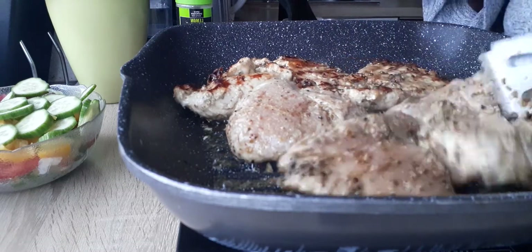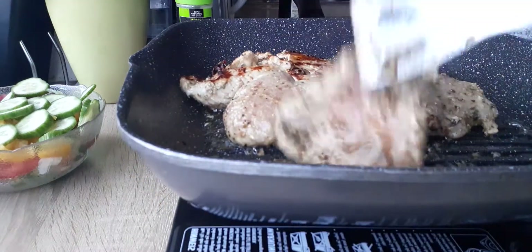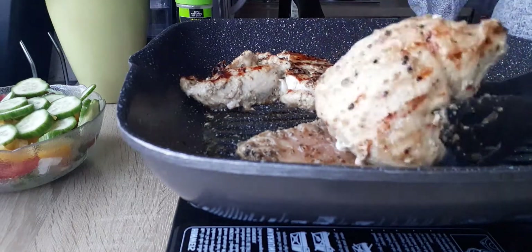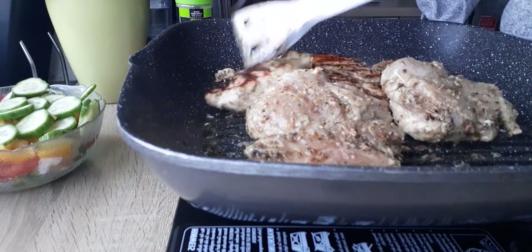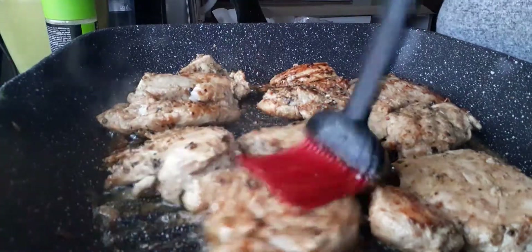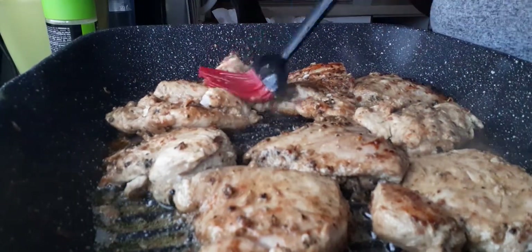Oh wow, wow! This one I have to leave a bit longer — that one's not really done, I'm going to leave it out there. Okay, another four minutes. Okay, you're going to check it.